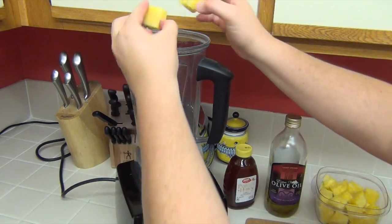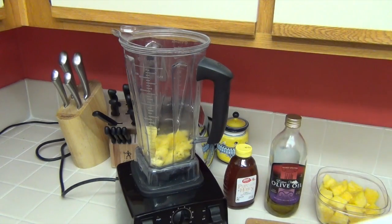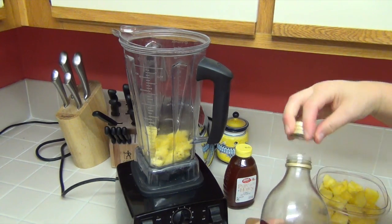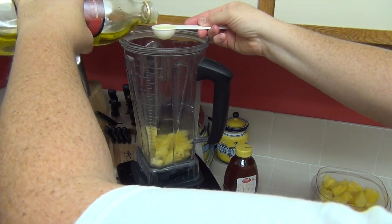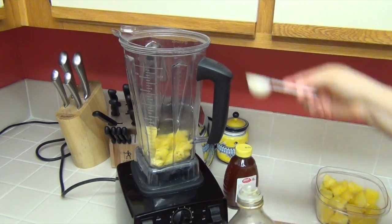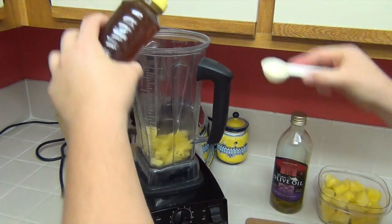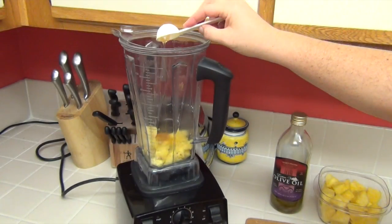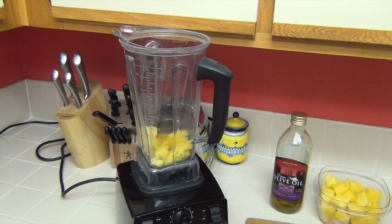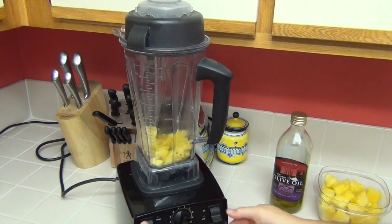Let's go ahead and add our chunked pineapple core, next we're going to add a tablespoon of olive oil, followed by a tablespoon of honey. And that's all there is to it — we're going to put on our lid and give it a few quick pulses.